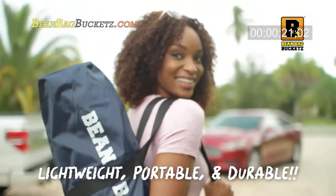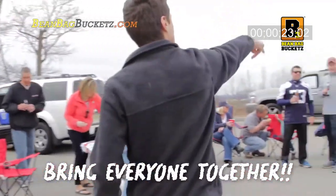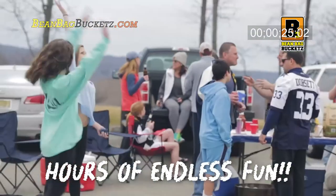B3 is lightweight, portable, and durable. So no matter where you go, you can bring everyone together for hours of endless fun.